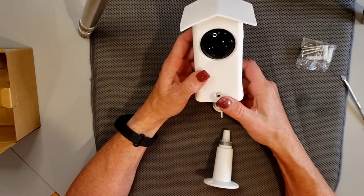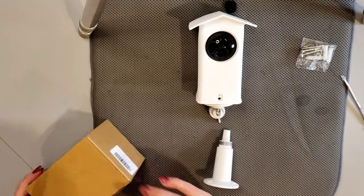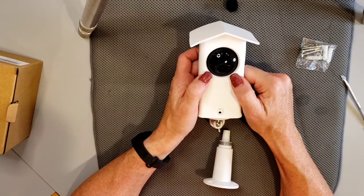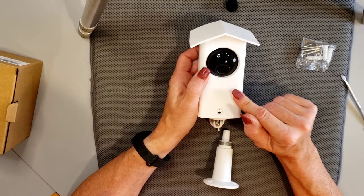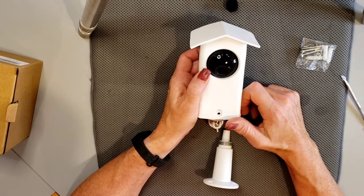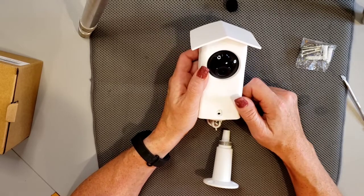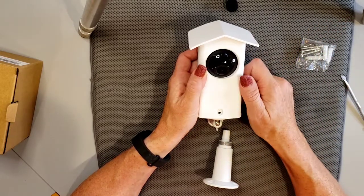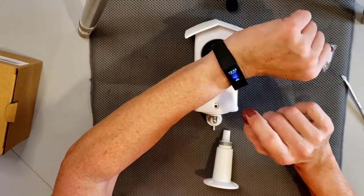Thanks so much for tuning in. I'm curious to know if you have any of the Wyze cameras. I have the Pan Cam, I have the Wyze Cam version 2 which I've also mounted several outside and done an unboxing of the cases for, and I've recently acquired the Wyze Cam Outdoor starter bundle — the base unit and one camera for their new outdoor wireless battery-operated camera system. I'll put links in the upper corner of this video and in the description below.